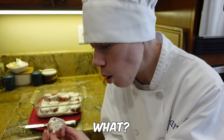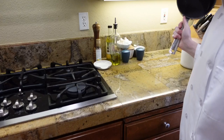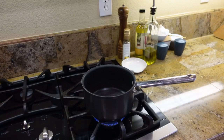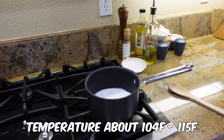Pink cinnamon rolls — you gotta learn how to make these. Let's go! Preheat your oven to 375 degrees Fahrenheit. Grab yourself a small saucepan and heat up a half cup of water and a fourth cup of milk. Once your milk and water reach a temperature of about 104 to 105 degrees Fahrenheit, you're gonna move to the next step.